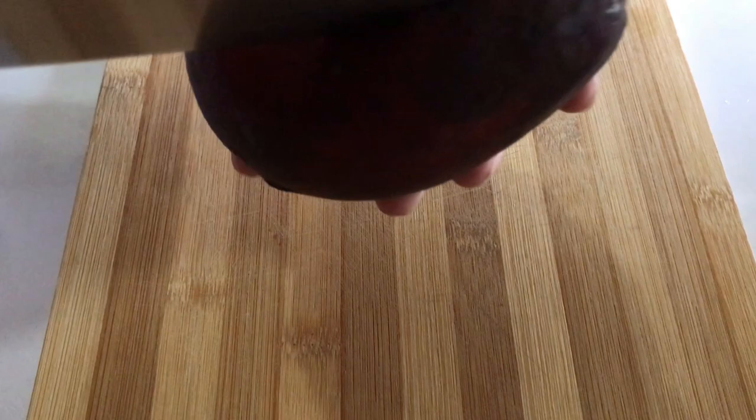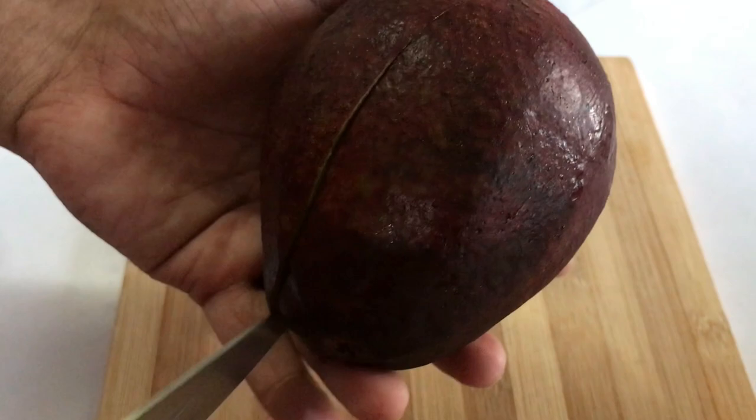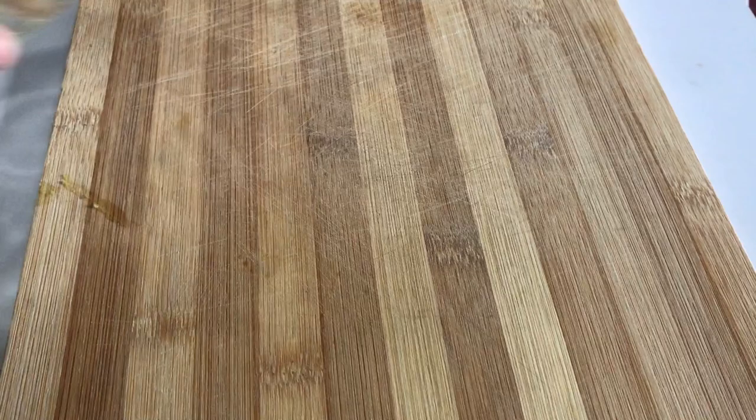First, let's cut the avocado in the middle — nicely — and just turn it around with your knife. As you can see, just twist it open like this. Here we go. Now just bash out the seed and remove it. Take a bowl and scoop out the avocado into the bowl like this.